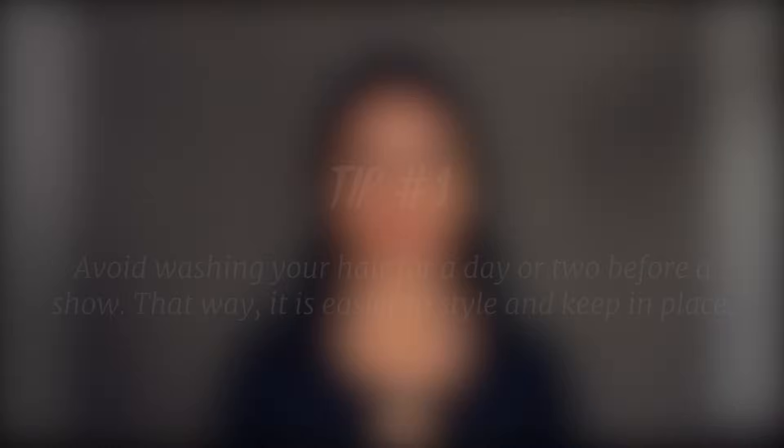Start by brushing out your hair. Here's a tip before we begin: I recommend not washing your hair for a day or two before a show. That way, it's easier to style and keep in place.